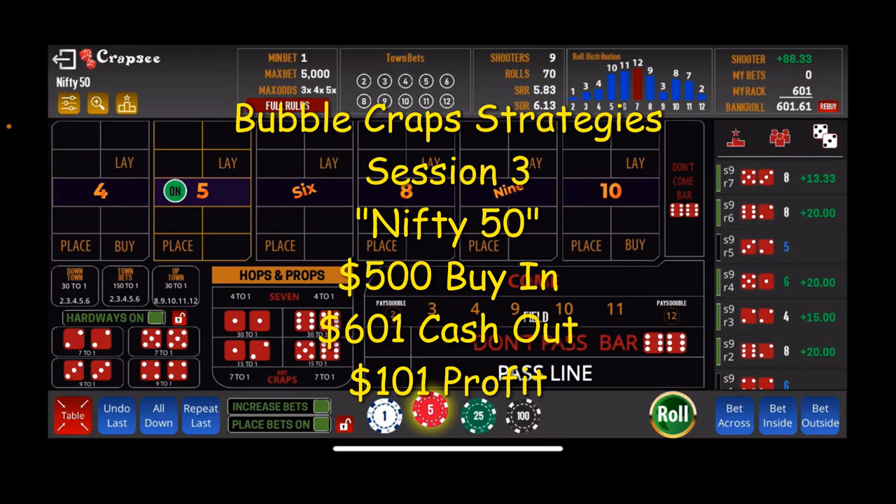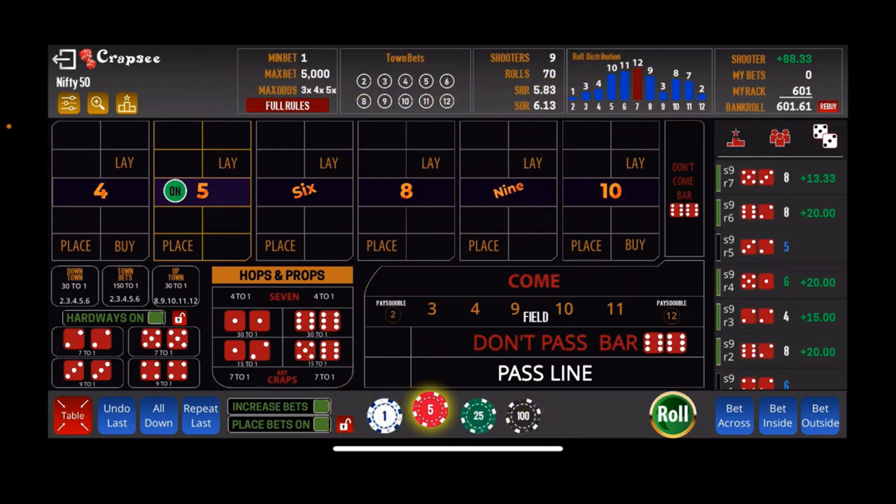That is how the Nifty 50 system works — hope you enjoyed that. It doesn't always go this well, but we didn't have a whole lot of turbulence on either of these sessions, and we put a Benjamin in our pocket. This is a good system for the low roller, somebody who likes to play the bubble craps machine — give it a shot and hopefully have some success with it.